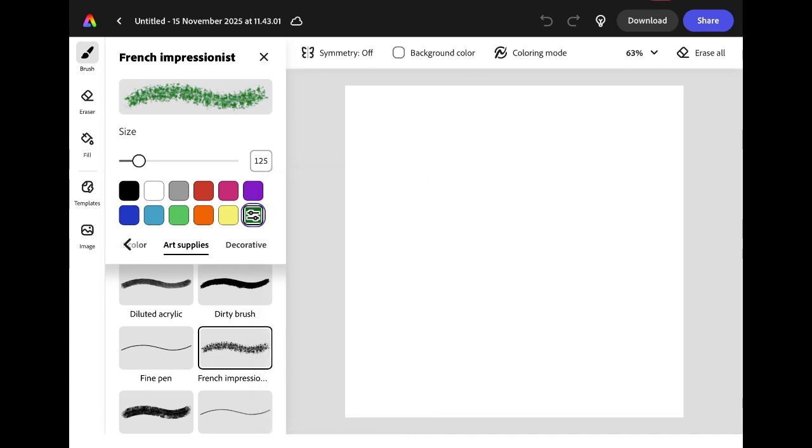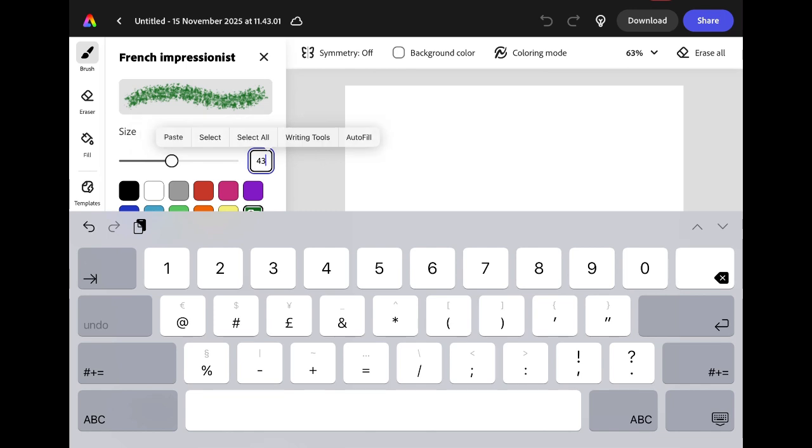I also need to increase the thickness of the brush so I'm going to change the size. You could use the slider or you can type in the box. I'm going to set the brush to 500.